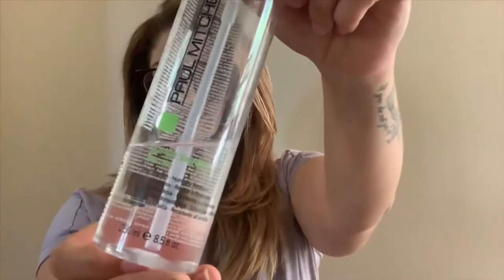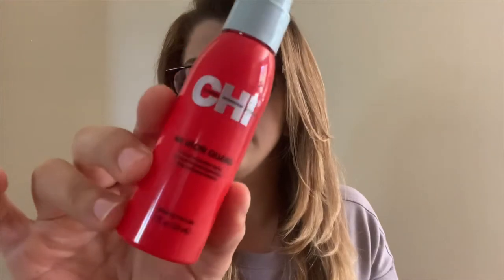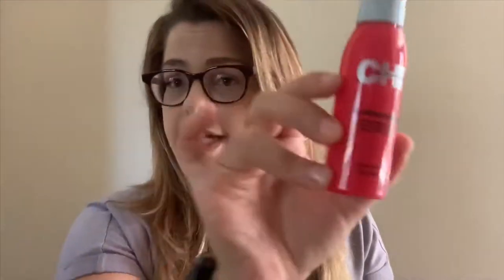I just blow-dried my hair and I was hoping for a little bit more movement, so I'm going to show you how I use my curling iron. Supplies you'll need: Super Skinny Serum from Paul Mitchell, the Tea Iron Guard — this protects your hair from the heat — a curling iron from Paul Mitchell, preheating clips, and a brush.